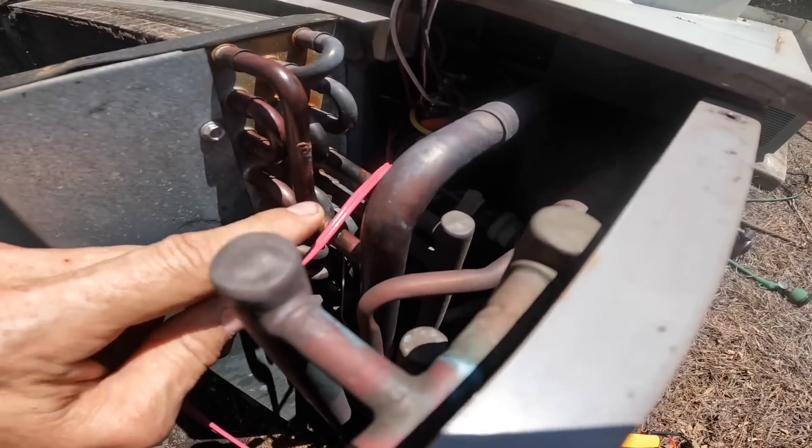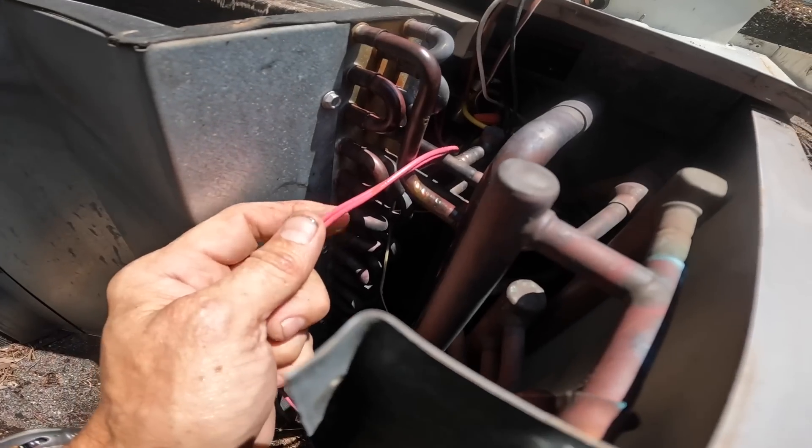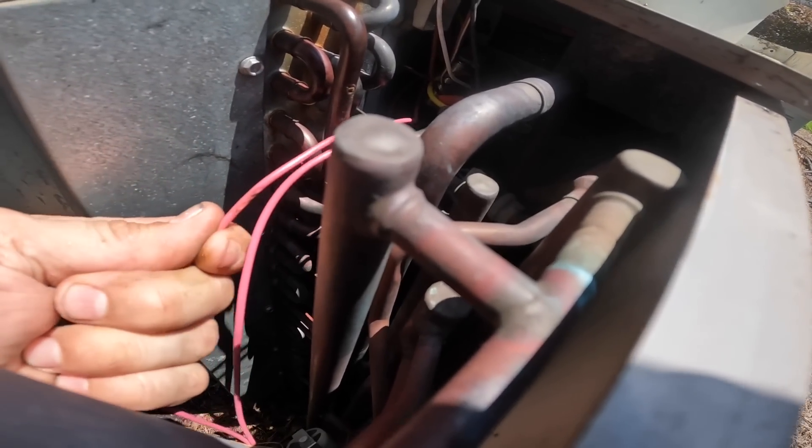Did that go through enough to cause a leak? I mean, how could it do that without wearing through this?